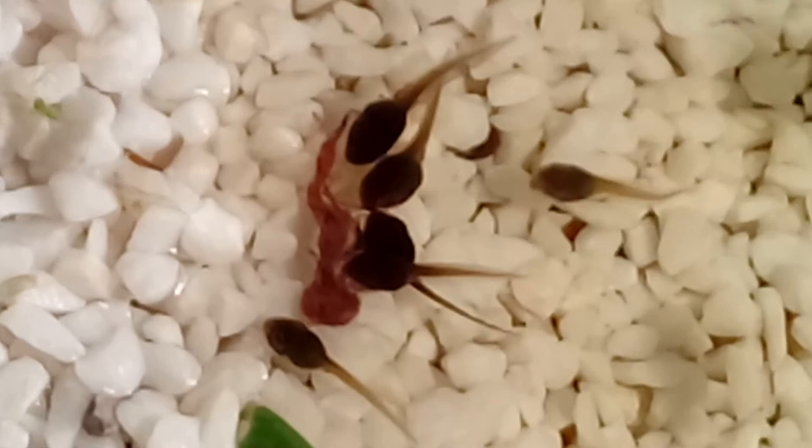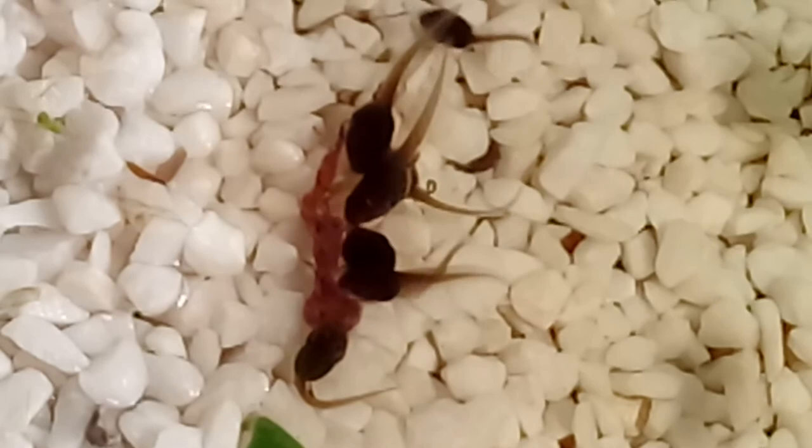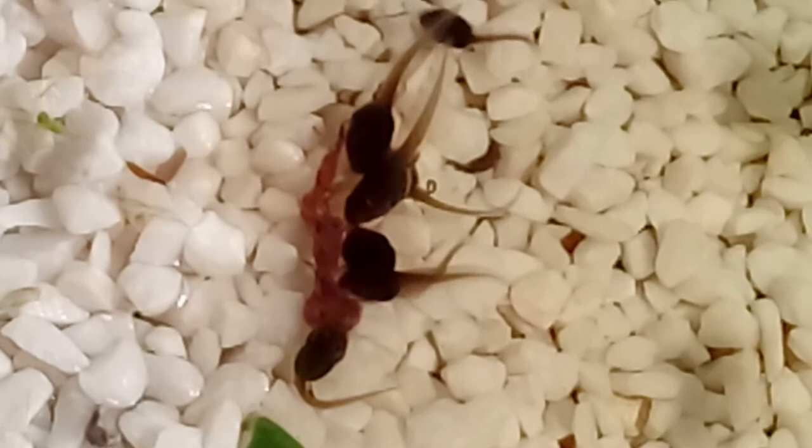Well that's all for this week, thank you so much for watching. Please come back next week for another update on the tadpoles, and hopefully I'll find something else interesting to show you too. Have a great week and I'll see you later. Goodbye.